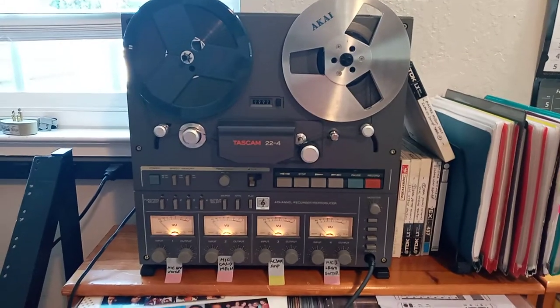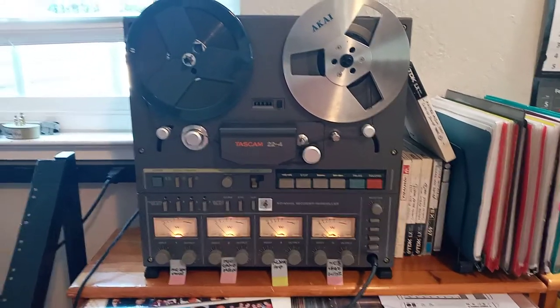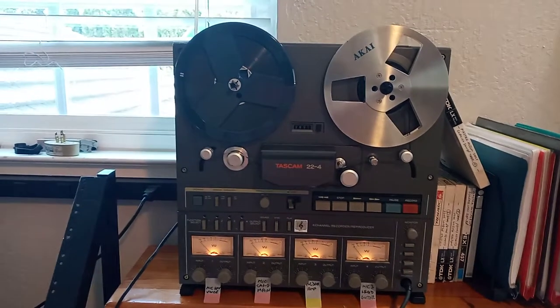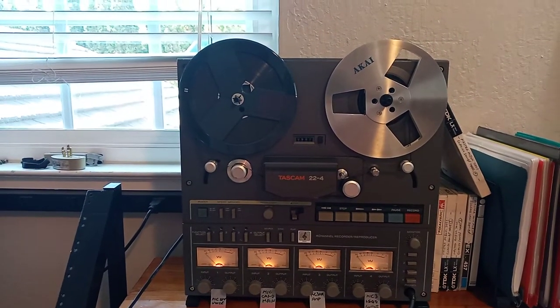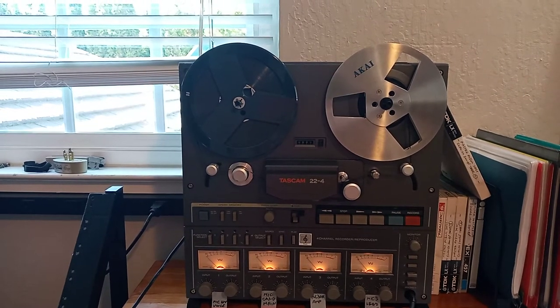This video is about the Tascam 22-4. This is a 4 independent channels, very cute small recorder that does the same stuff and the same quality as the much bigger brothers.